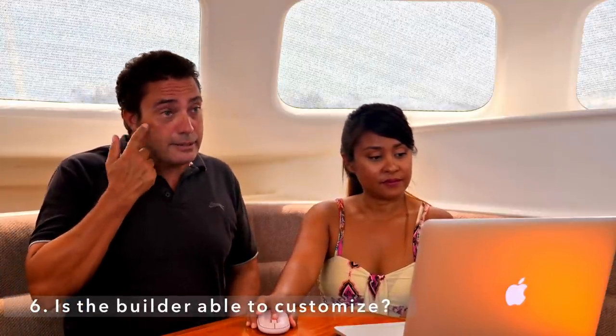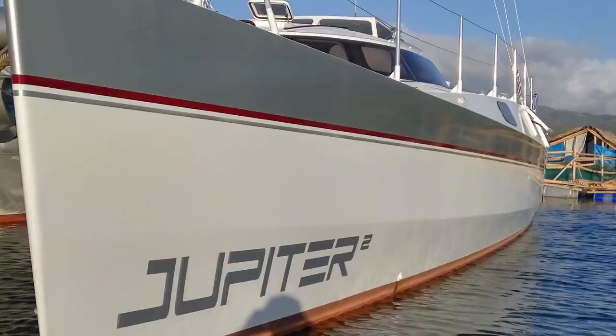Next question: is the builder able to customize? Yes, but he's willing to entertain sensible ideas. He's put in years of work refining this design and to have a customer come in saying 'I want it two feet higher,' you're going to find problems. But things like galley up or galley down, nav station or not — he's happy to do what you want. We have three cabins plus a laundry; a lot of guys use them for charter so they go four cabins with four toilets. That sort of customization? No problem — just have a chat with him.